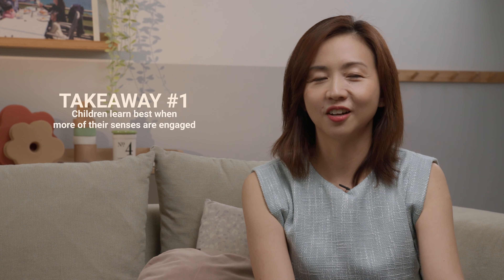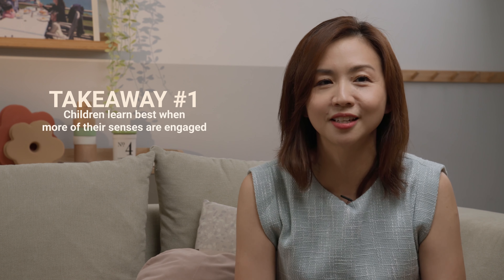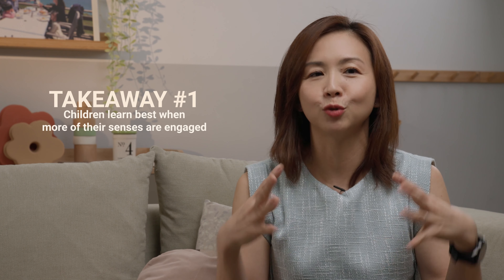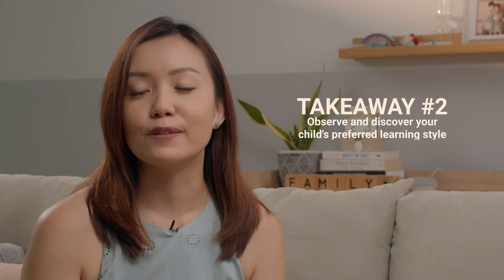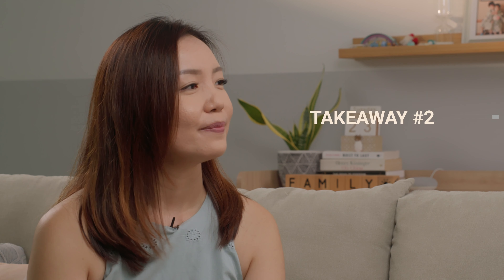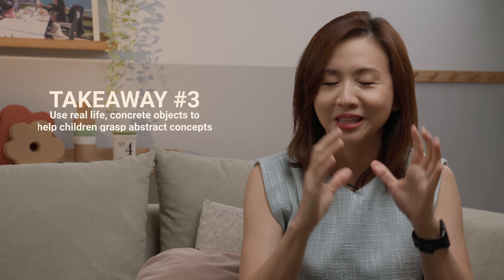Evelyn, thank you so much for sharing all these valuable practical tips for parents. We'll end today's session by summing up with three takeaways. For children, because they are young, they need to learn concrete things by really manipulating with these things — they learn through their senses. Expose them to a variety of activities that allow them to engage with the world around them through their senses. My second takeaway is to find out your child's preferred learning style, and that will help them absorb information better — but also expose them to different learning styles so they can learn in many ways. And thirdly, in order to move from concrete to abstract, the child needs to really experience real-life stuff. Use printables — things they can manipulate and play with — and you'll see that transition from concrete to abstract being a lot smoother.